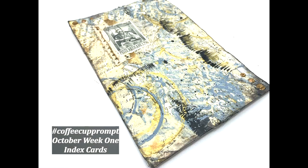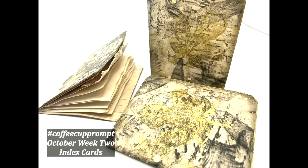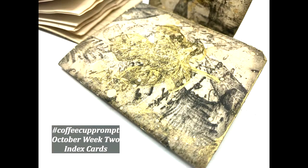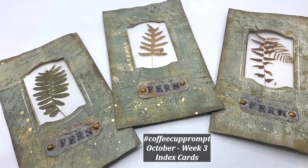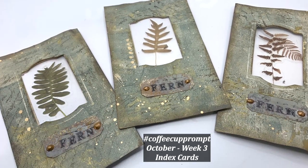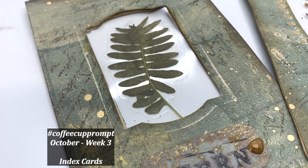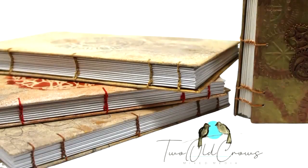Week one was a note card that was created from an index card, and this tucks nicely down into your journal. Week two was a little booklet that was created with the index card being the cover. Week three, we moved on to specimen cards, utilizing two index cards to create the substrate for that, and now we're getting ready to start week four.